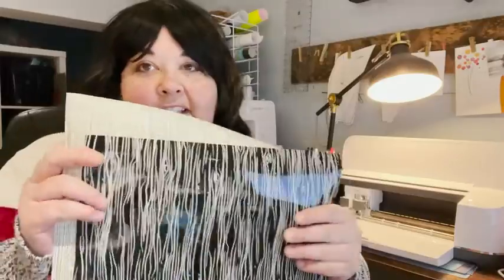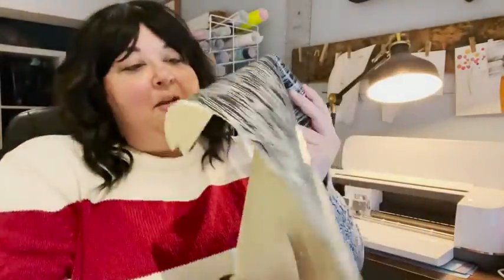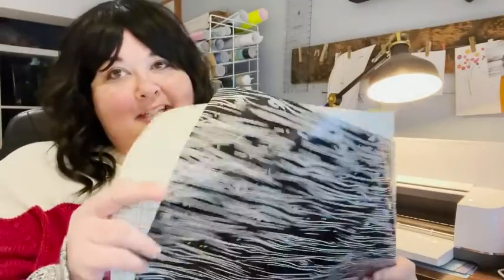There are three 12 by 17 sheets, so you've got quite a lot to work with. I can't wait to figure out what I'm going to do with these other two, because I loved making the tote bag and I'm really looking forward to making some more crafty things with the Cricut patterned iron-on.